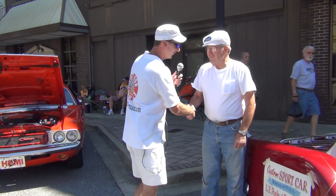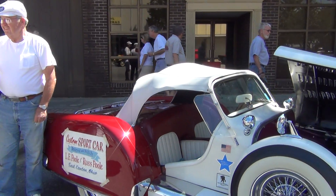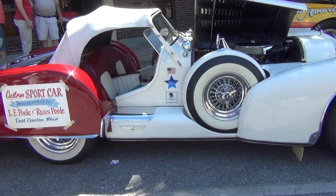Hey Rusty, how are you sir? How you doing? Alright, man. I saw you rolling up in this creation here and I'm going, I don't think I've ever seen one like this, so I had to come over and ask — what is this thing, man?